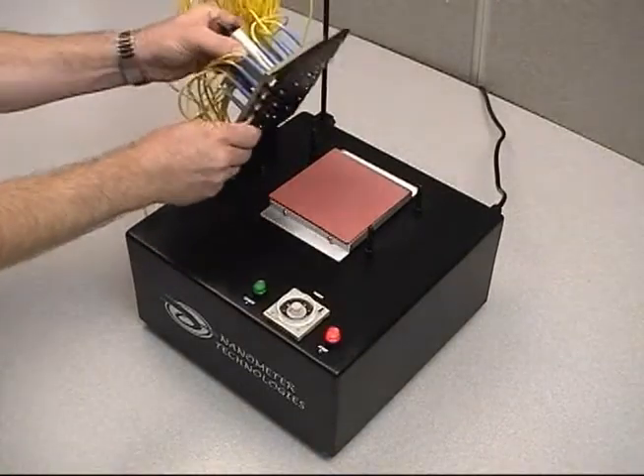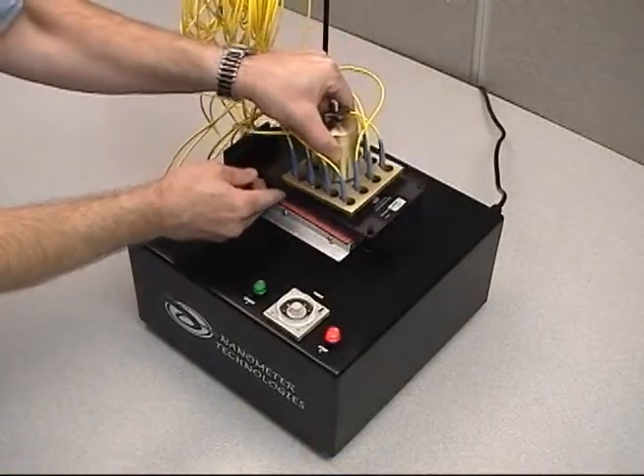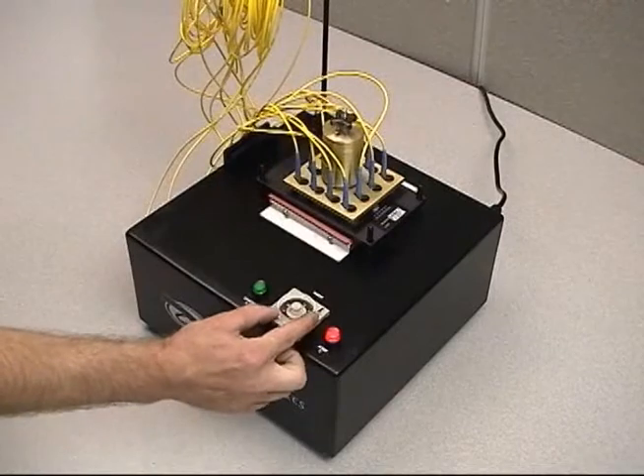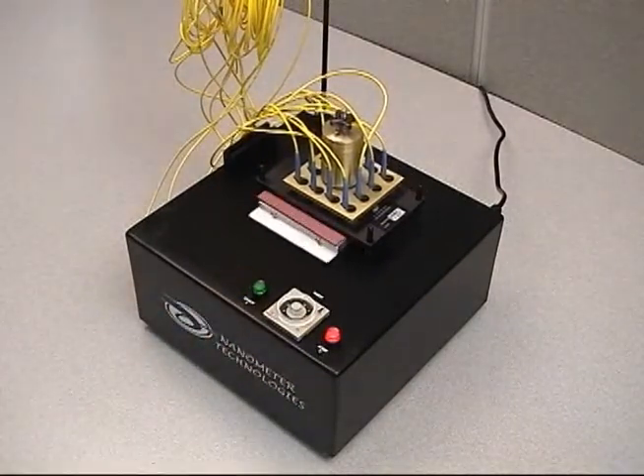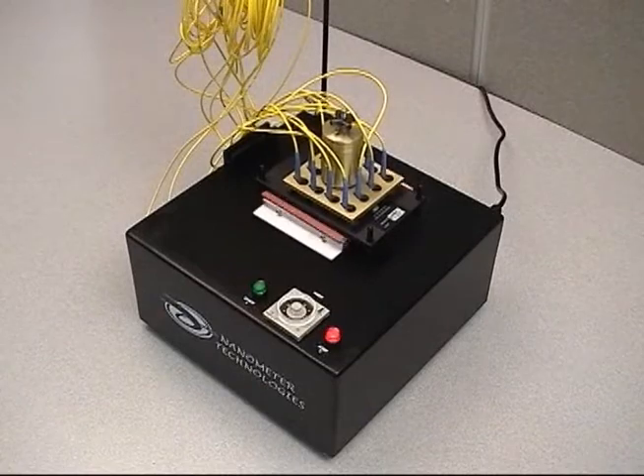Set the fixture plate onto the four locating pins making sure that it lies flat on the base plate. Set the timer according to the fixture plate being used and press the green button. Refer to your manual for the specific times.